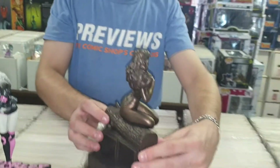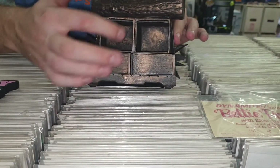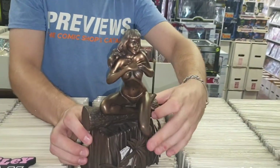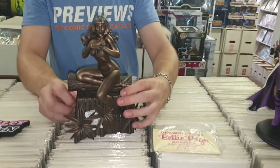Awesome Betty Page! She does come with other accessories as well. You can actually put her shoes in there, she comes with a little tiger, and all sorts of other cool little figures as well. So it's really cool — it's a nice action statue, a nice featuring statue.